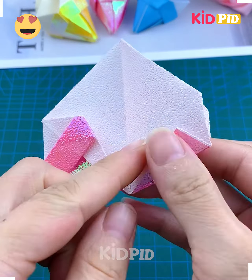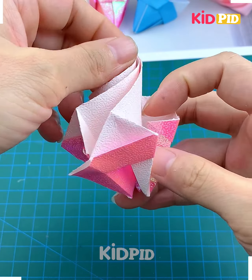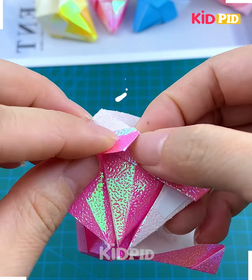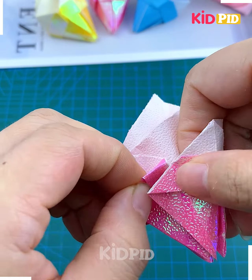Tuck it inside from this side and do the same from the other side. Flip it and do the same, then twist all of them together and give it shape from its bottom side. Paste it using double sided tape like this, and look — your ice cream cone is ready!